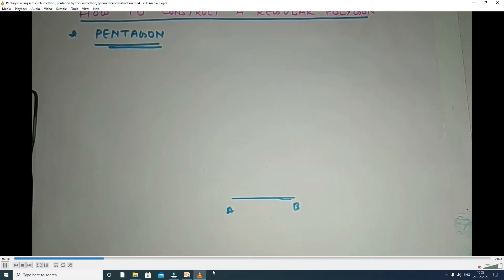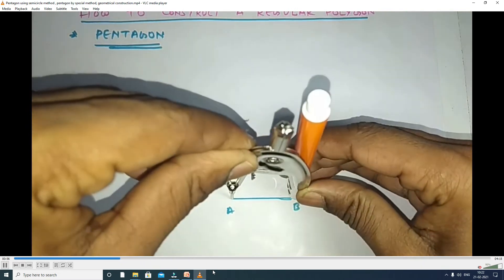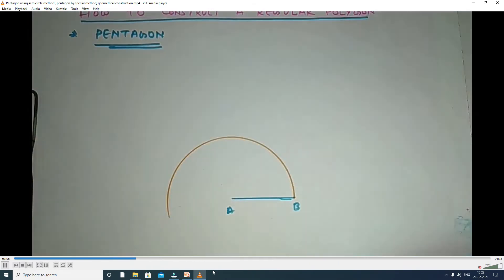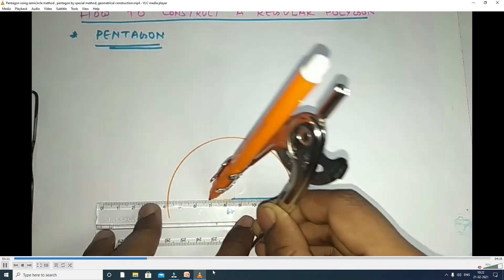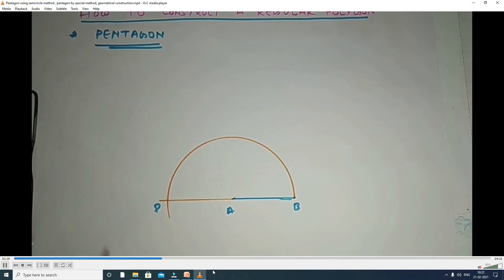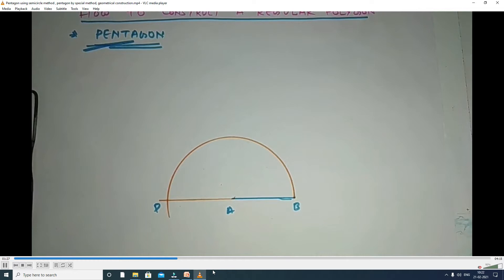First, you draw line A to B, where the length of the side is 35 mm. Next, you take the same length as radius — A to B — with A as the center, and draw an arc, that is a semi-arc. Then you take the scale and extend that line from A to point P, where the semi-arc cuts the extended line. That point is P.